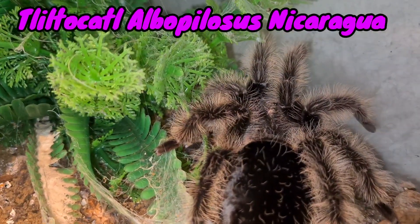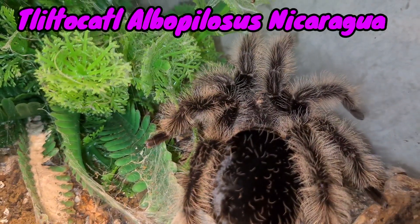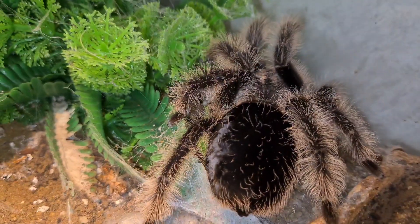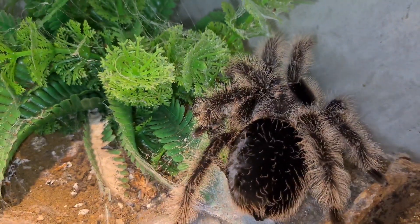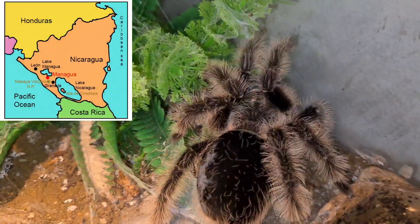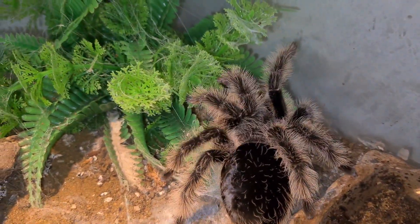This is my female Tliltocatl albopilosus nicaraguensis — I apologize if I said that wrong. Commonly known as the curly hair tarantula. These can be found in Costa Rica, Nicaragua, and Honduras — I hope I said that right, I apologize.